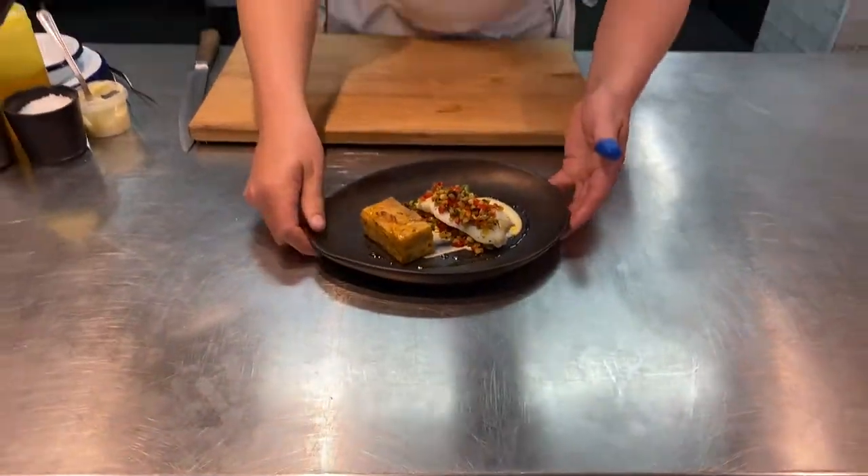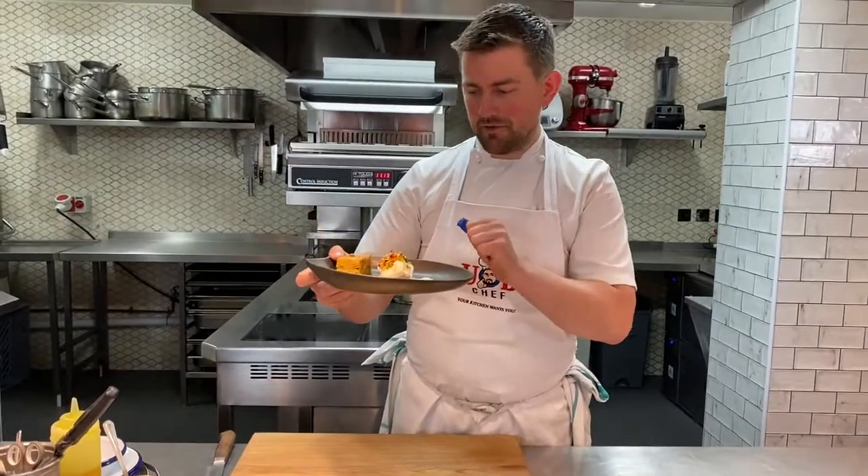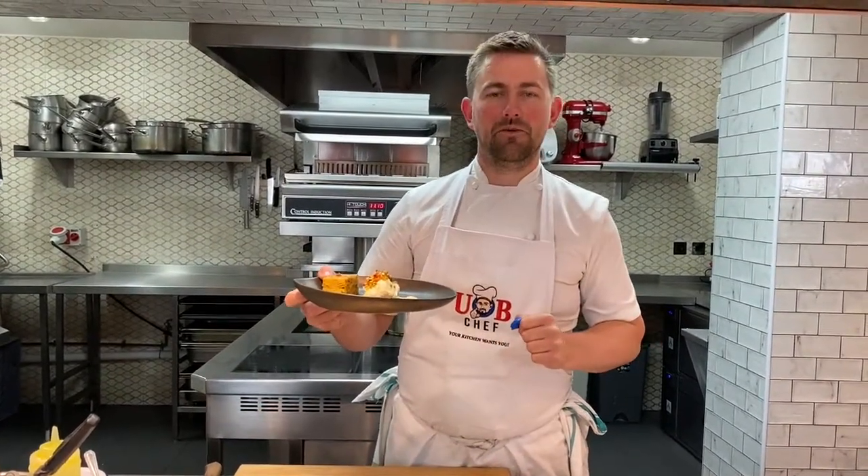Just going to finish off with a tiny bit of rapeseed or olive oil on there. Look at that — lovely delicate dish: the confit of cod, the salsa, the pil pil sauce, and of course that Spanish omelette on the side. Hope you enjoy!